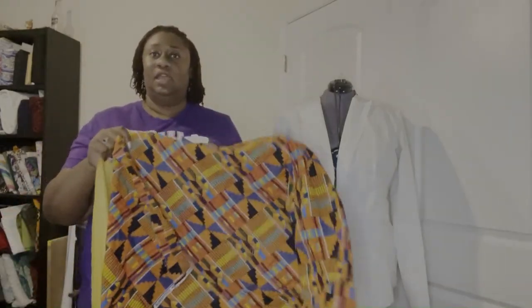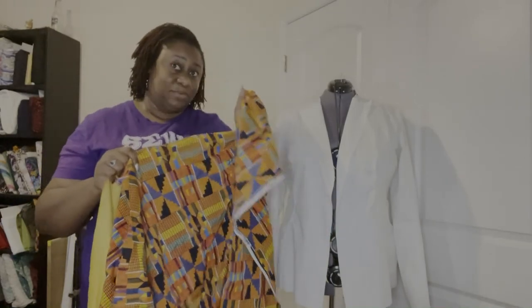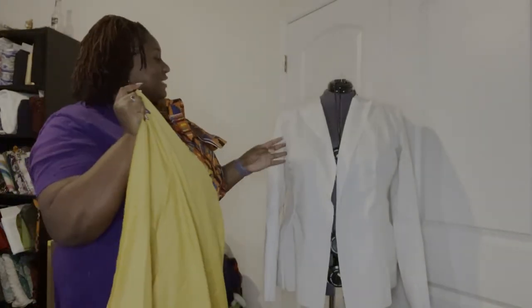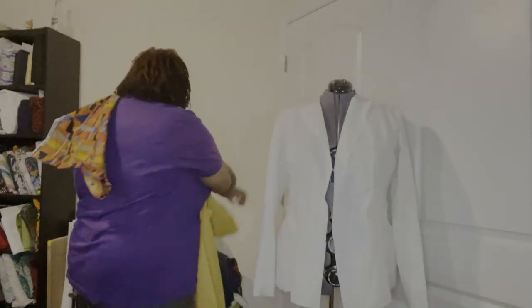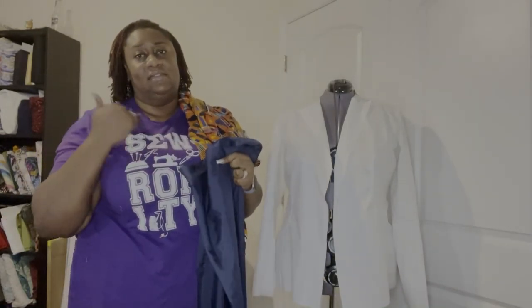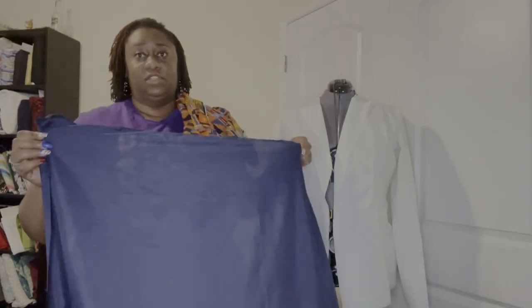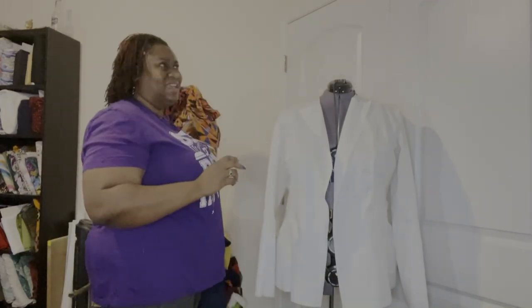Looking at my stash, I found this beautiful African print, so what I'm going to do is use this print for the front of the jacket, and the apricot gold will be the sleeves and the sides since I have enough of that fabric. Of course, this jacket calls for a lining, so I'm going to line it in navy blue — you guys know I love blue, so blue has to be somewhere in there.